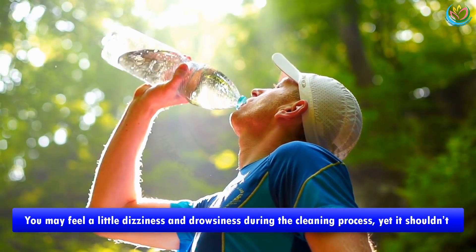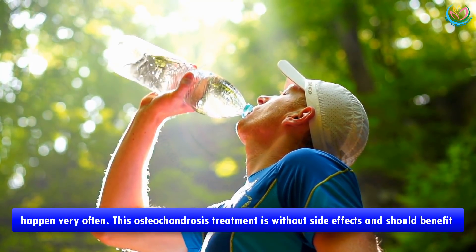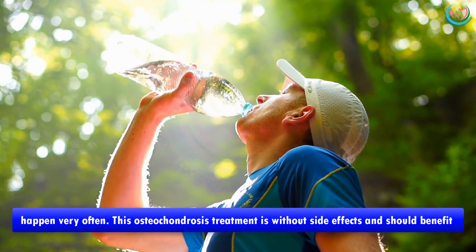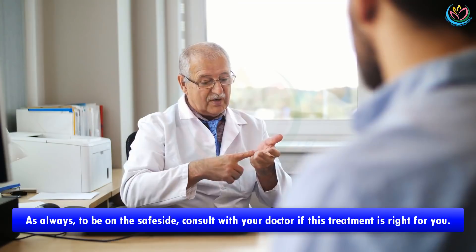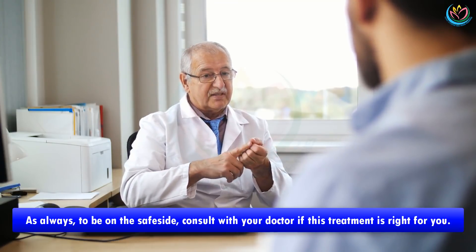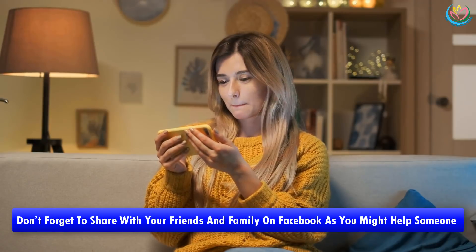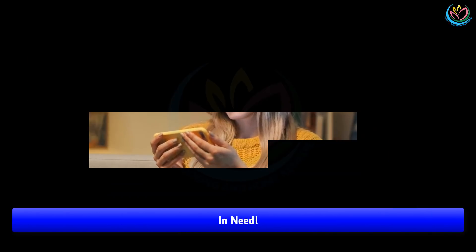You may feel a little dizziness and drowsiness during the cleansing process, yet it shouldn't happen very often. This osteochondrosis treatment is without side effects and should benefit your health overall. As always, to be on the safe side, consult with your doctor if this treatment is right for you. Don't forget to share with your friends and family on Facebook, as you might help someone in need.